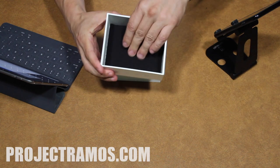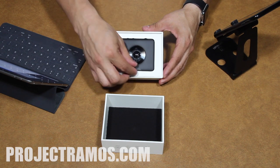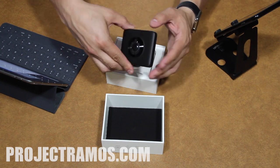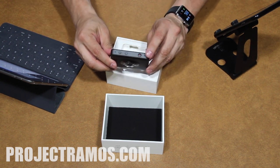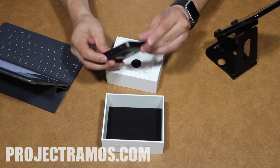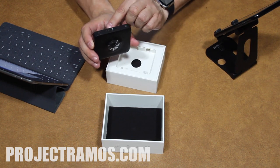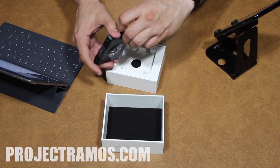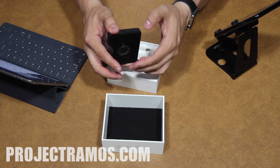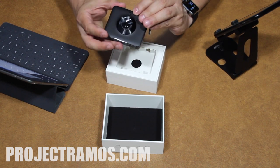The camera is protected really well — there's foam right in the lid. The camera lens is protected with a plastic cover. Here's the camera front and back. It's got a record button, dual microphones, a power button, a Wi-Fi button, a quarter inch mount, a USB connection, and that's also where the SD card goes.